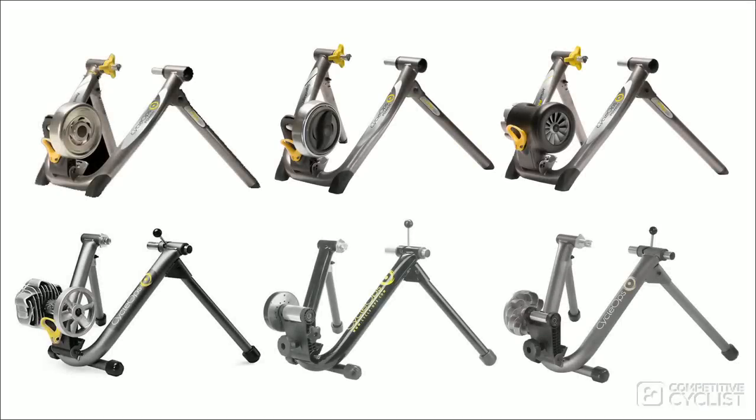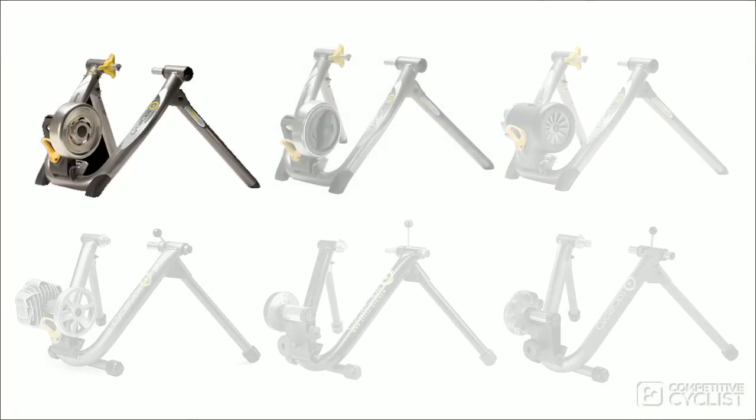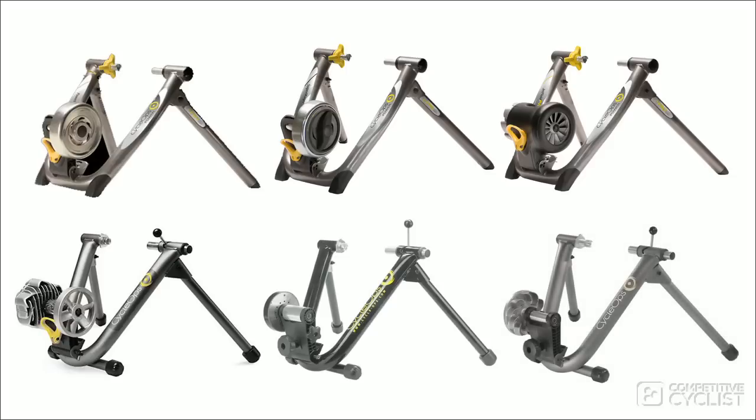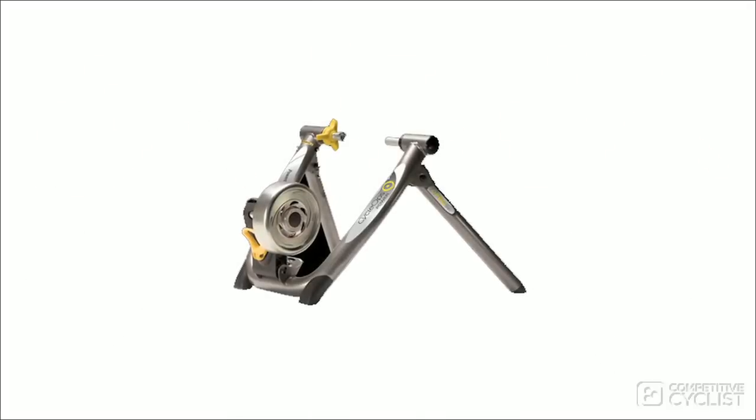Here at Competitive Cyclist, we're offering six CycleOps trainers: the Power Beam Pro, the Super Magneto Pro, both the Jet Fluid and Fluid 2, the Mag, and finally the Wind. That's a lot of options, so I'm here to walk you through the differences. At the top of the range is the Power Beam Pro.